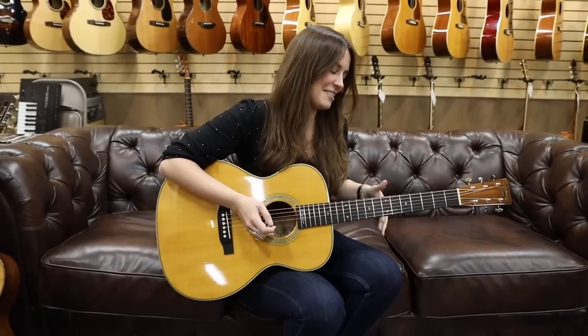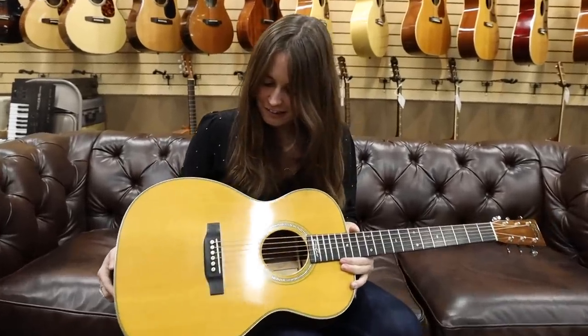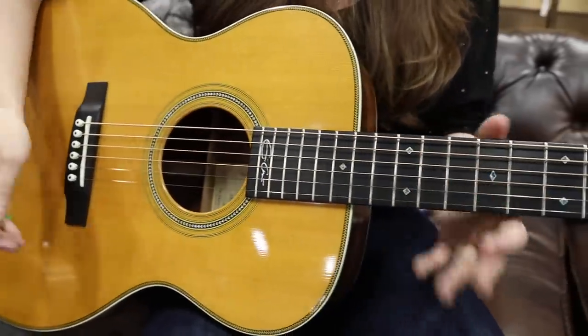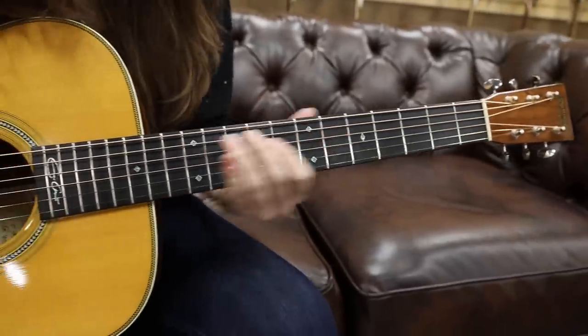A little Stevie Ray Vaughan to close this out. Absolutely love that song. This is a really stunning guitar — it's super, super fun to play. Really, really like the neck on here. Man, is it super expressive. Allows you to really play leads very comfortably.